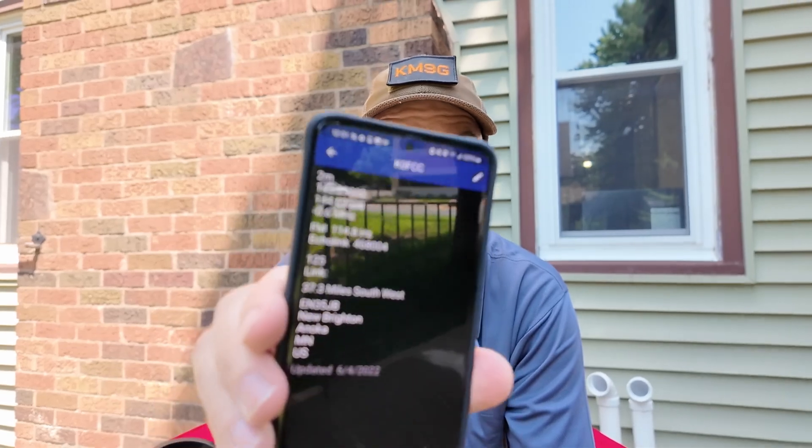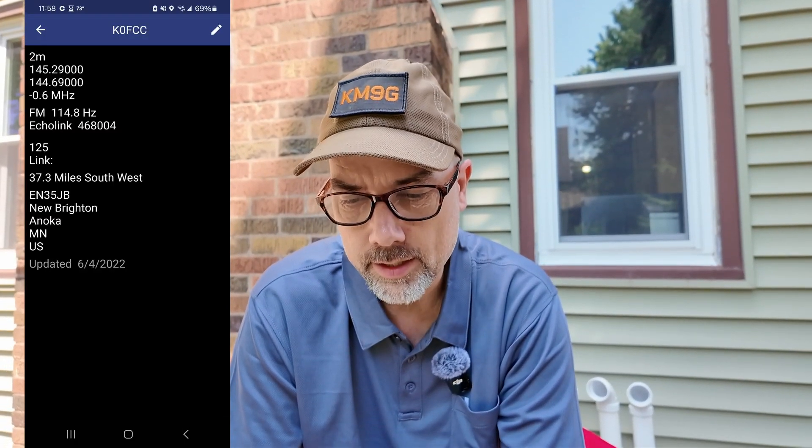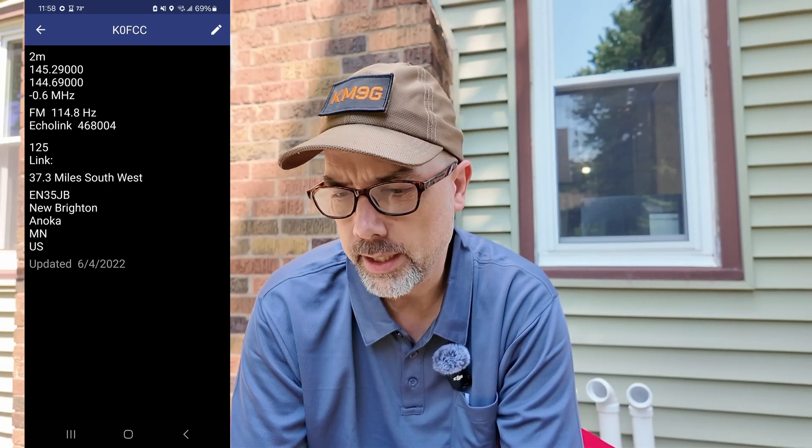There's some refraction or reflection going on that is making this work — very interesting. If I hold it up like this and key up, Kilo Mike 9 Golf testing — it now works. I had to get out of the sunshine because it was starting to get a little hot, but we're going to work on a repeater and see how these antennas connect. The repeater I'm working on is the K0FCC — what a cool call sign. It is 37.3 miles away in New Brighton, Anoka County, Minnesota, and I am in Wisconsin.